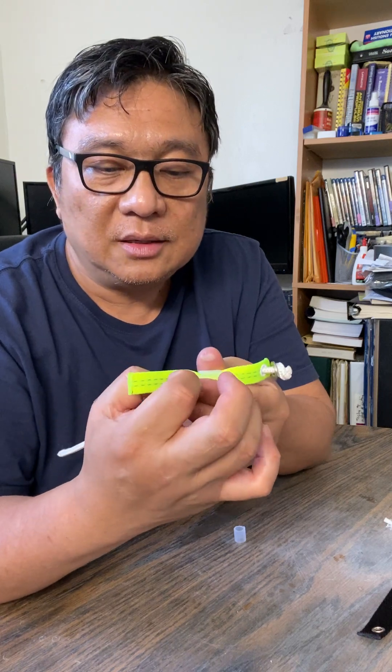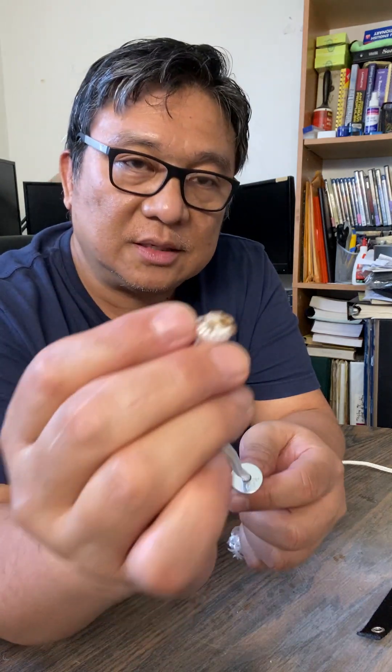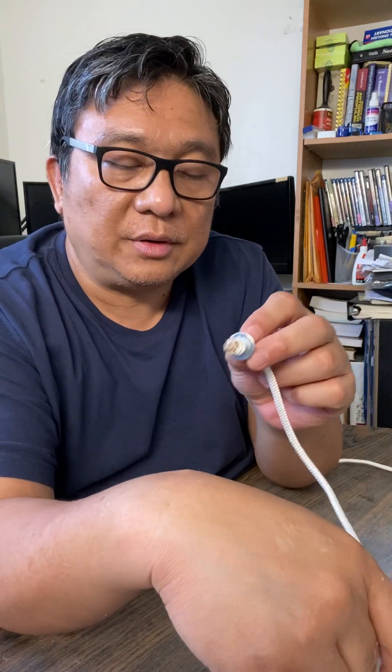The same thing with this side — I will seal it. This type of cord, and I'll insert that washer in it.